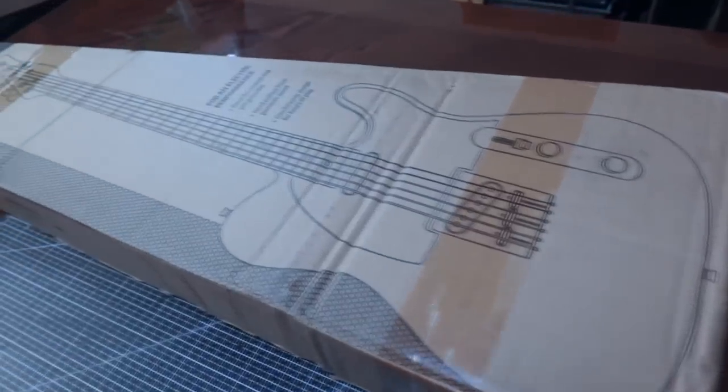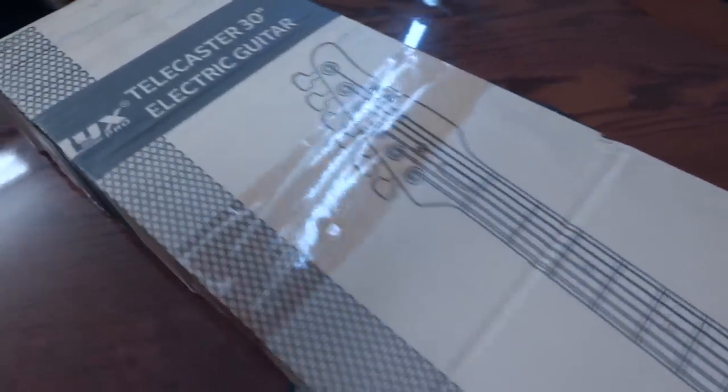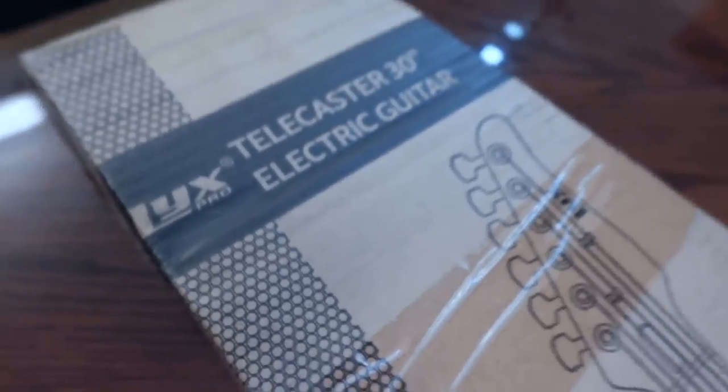You know, the ones they say are going to be great for your kids straight out of the box — and we all know they're not. Every one of them is going to need some kind of setup, maybe some fret leveling, sharp fret edges, all kinds of stuff. A buddy told me to check out the LYX Pro, so that's exactly what I did.